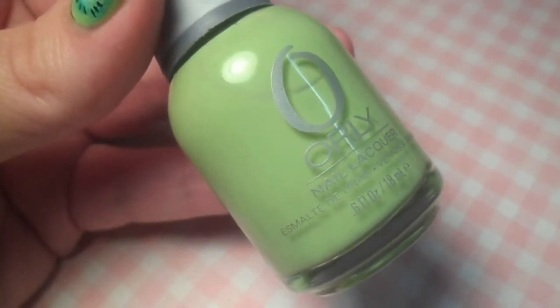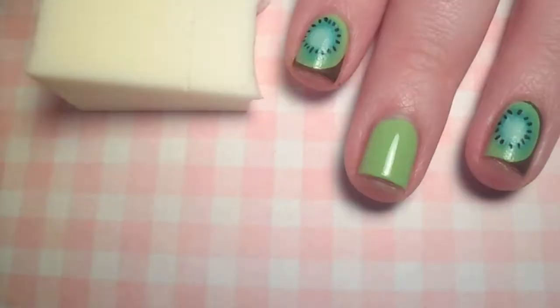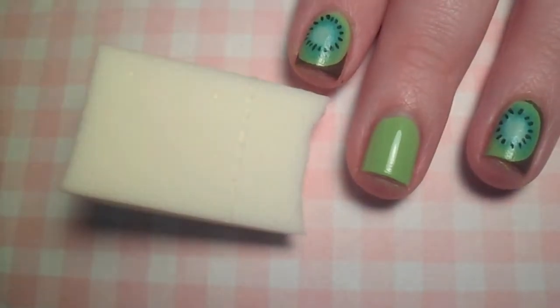I started off with two coats of this 'it's so ugly it's cute' green nail polish. While you're waiting for that to dry, roughly cut a piece of cosmetic wedge the width of your nail.